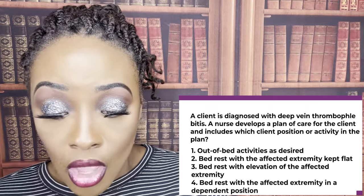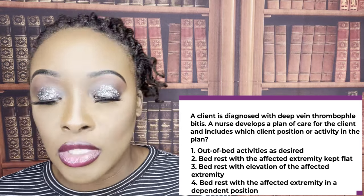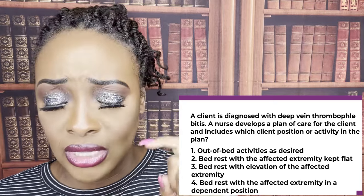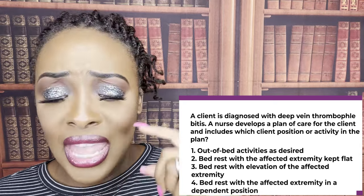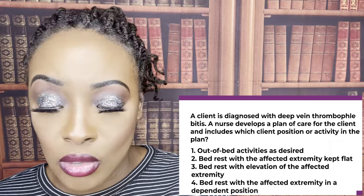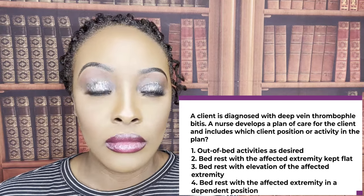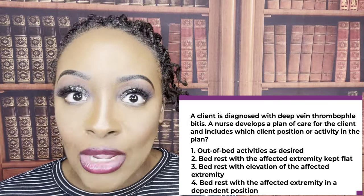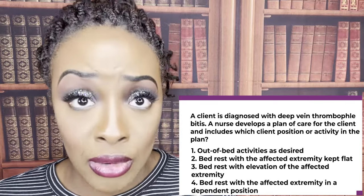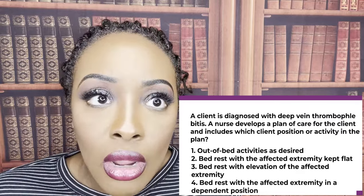Choice two — bed rest is correct, but it says with the affected extremity kept flat. We want that leg elevated to force blood back to the heart, encourage venous circulation, decrease edema, decrease pain, decrease swelling, and decrease venous pressure. Choice four — bed rest with the affected extremity in a dependent position. When you put that extremity in a dependent position, you're bringing more blood and fluids to that area, which increases pain, increases swelling, increases edema, and increases venous pressure — the opposite of what we want. So the correct answer is choice three.